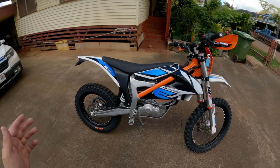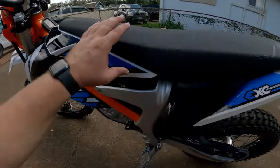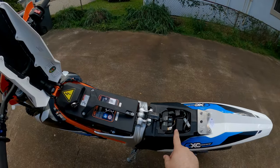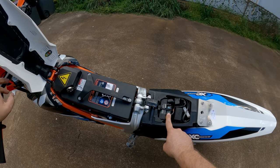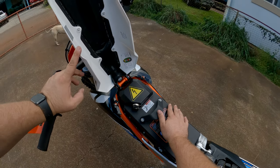Let's go over the bike real quick. It's actually very simple to get to the battery. There's a clip right here — you just pull back the clip and it opens. It does have a small battery to run the headlight and taillight. It kind of jump-starts the computer and then runs off of that.